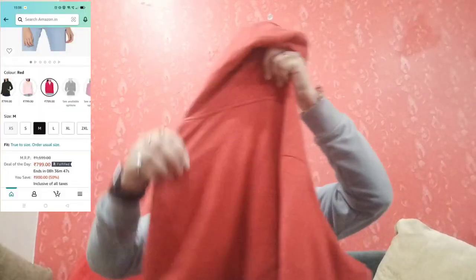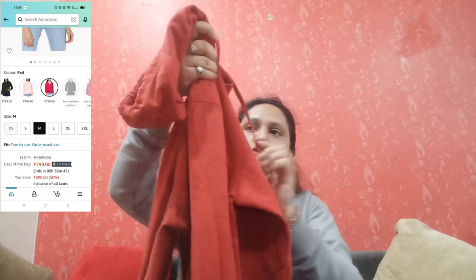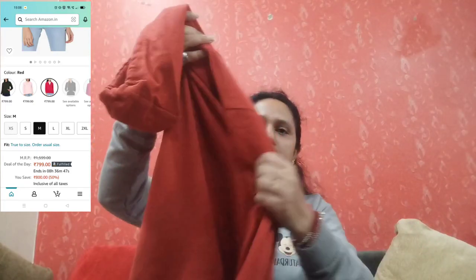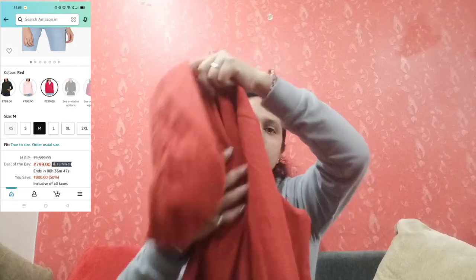Next product — this is an Alan Soli hoodie. It is very nice, red color, cotton fabric, and very lightweight for light winter. It is very perfect to pair formally with jeans. It has a zip which opens very easily, and a hoodie cap. You can wear it loose or more fitted. MRP 2000 but I picked it up for 750. You can find the link in the description box.